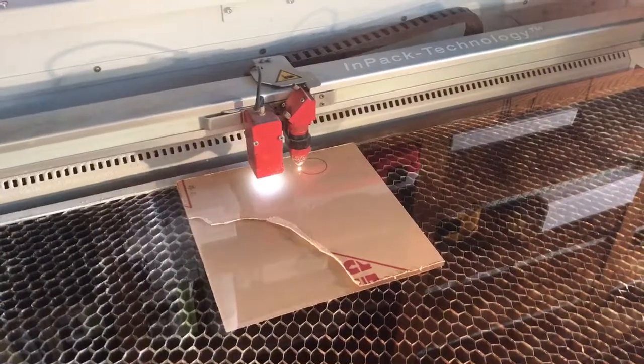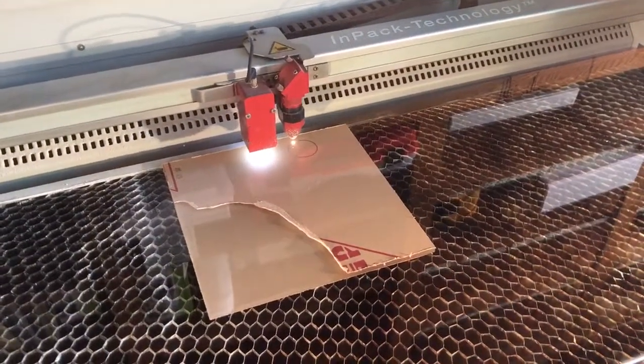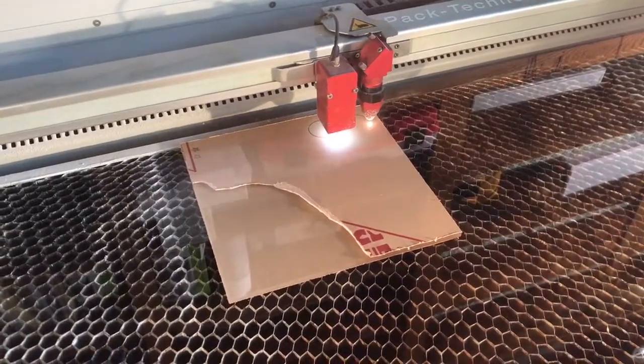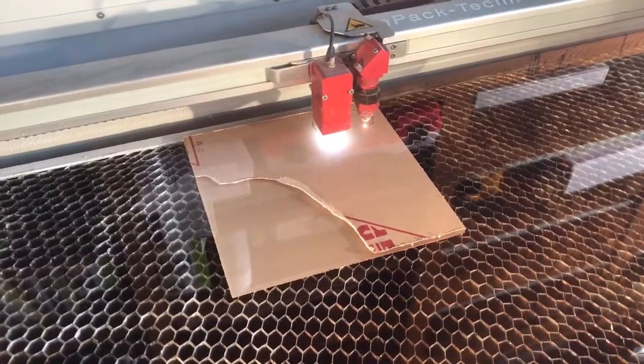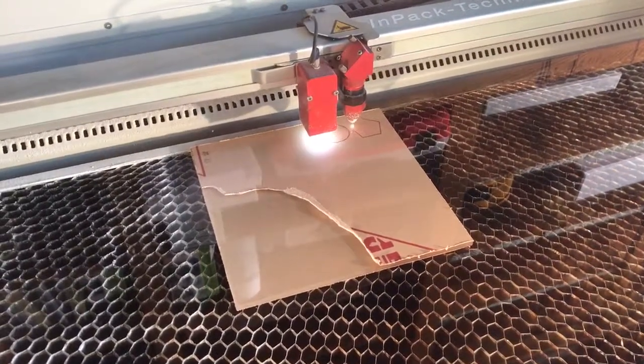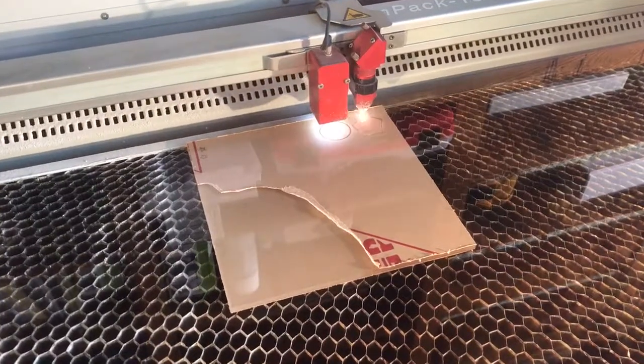You can probably cut a bit faster than this, but I played it safe with the settings. I cut a little star out, and we're going to show you the result.